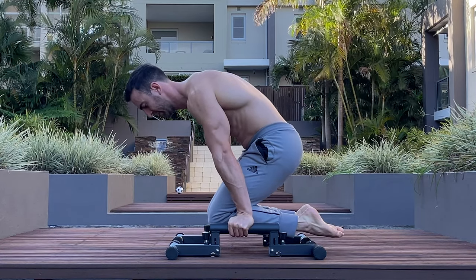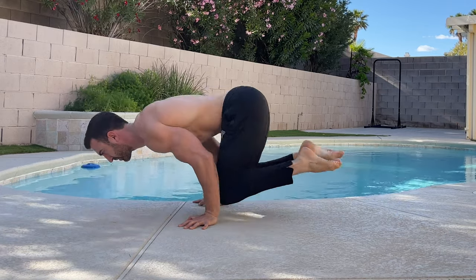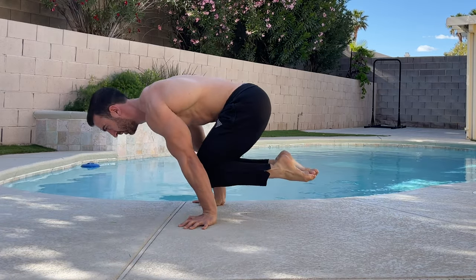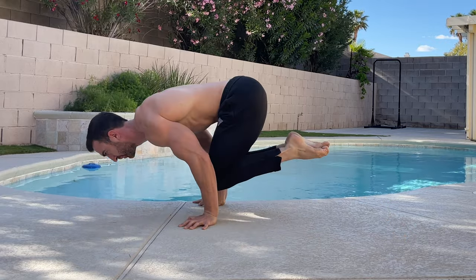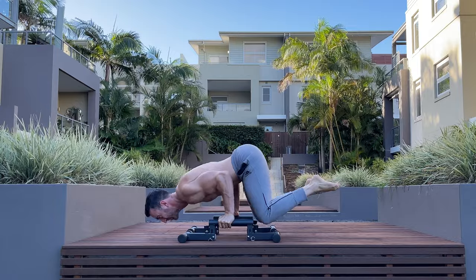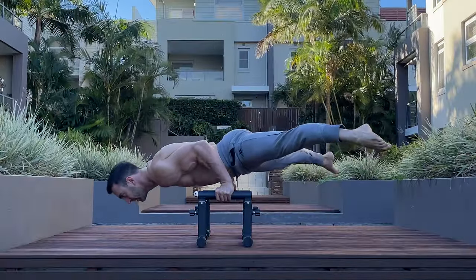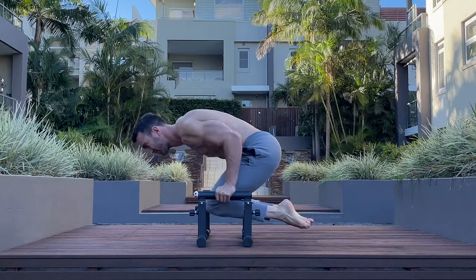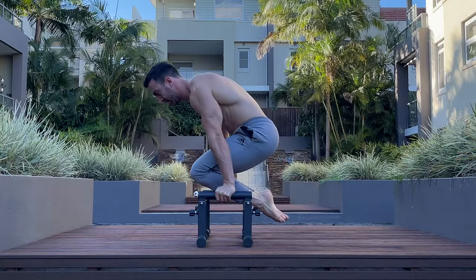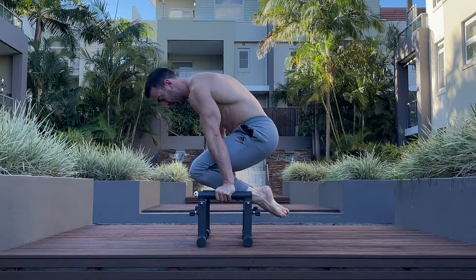Finally, for mechanical advantage planche pushups, I prefer using low rather than high parallettes as it incentivises better technique. Ideally, we want the hips and shoulders to stay level throughout the movement. But a common mistake is to drop the hips as the arms straighten. With high parallettes we can easily cheat the movement and may not be aware of this. By using low parallettes or doing them on the floor, we restrict how much we can drop the legs and ensure better technique.